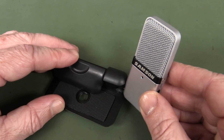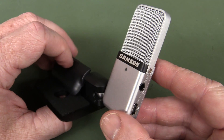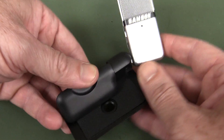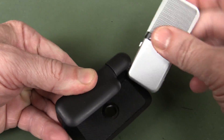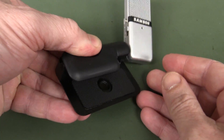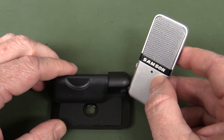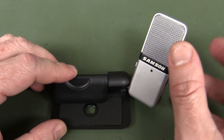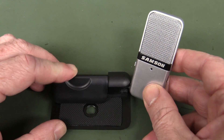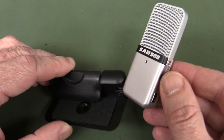It's similar to my Samson C01U, which is the mic I use for all my video voiceover work - a very nice mic. This one just clips onto a laptop screen or anything else you can clip it onto. I'm also going to be using this on the Microsoft Surface Pro tutorials that I do - the pen drawing tutorials - so I bought another couple of these, one for my Surface and one for David's Surface tablet as well.